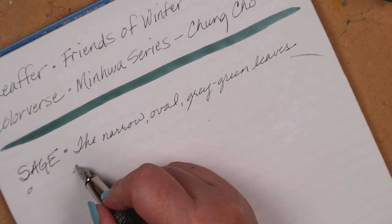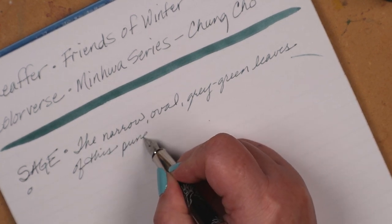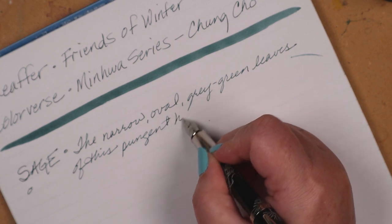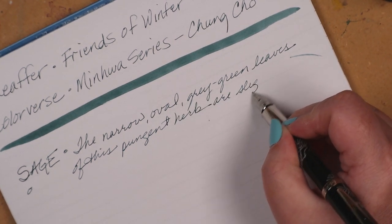The point is, a gal could be forgiven for sneaking around, borrowing it, writing a voiceover, then carefully putting it back in the wee hours of the morning. Just saying.